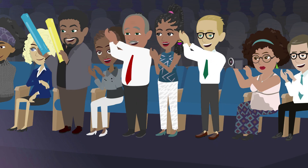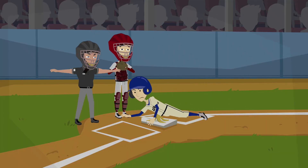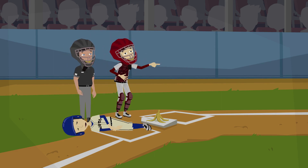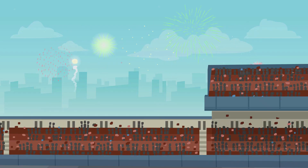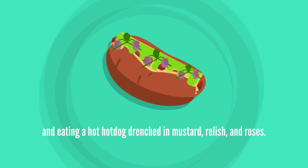What most early sports fans look forward to at American baseball games is eating a hot dog. There is nothing more traditional than watching a ball game and eating a hot dog drenched in mustard, relish, and onions.